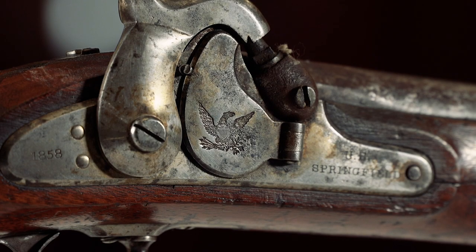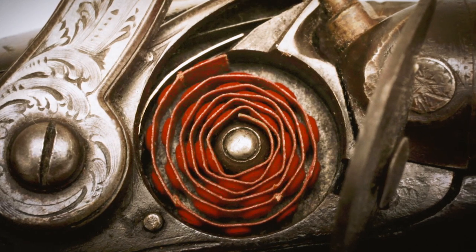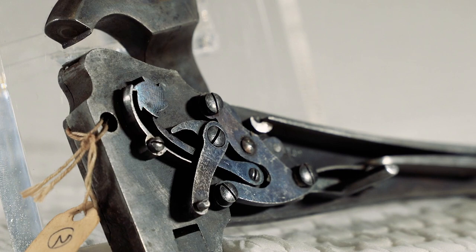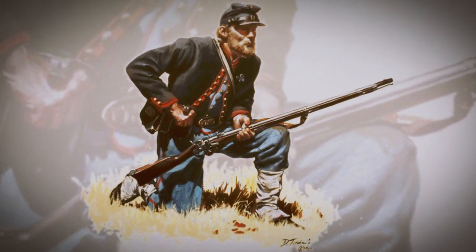The mechanism of the Model 1855 is really fascinating. Rather than using a stand-alone percussion priming cap, it incorporates the Maynard tape primer system. This allows soldiers to use a roll of little percussion caps, fed up through the lock plate of the rifle musket. A gear mechanism inside the lock turns as the hammer is cocked, and the gear is calibrated so that as it turns, the percussion priming cap rolls up to the next available cap and places it right over the nipple of the rifle — in theory, making the operation of the musket a whole lot faster.